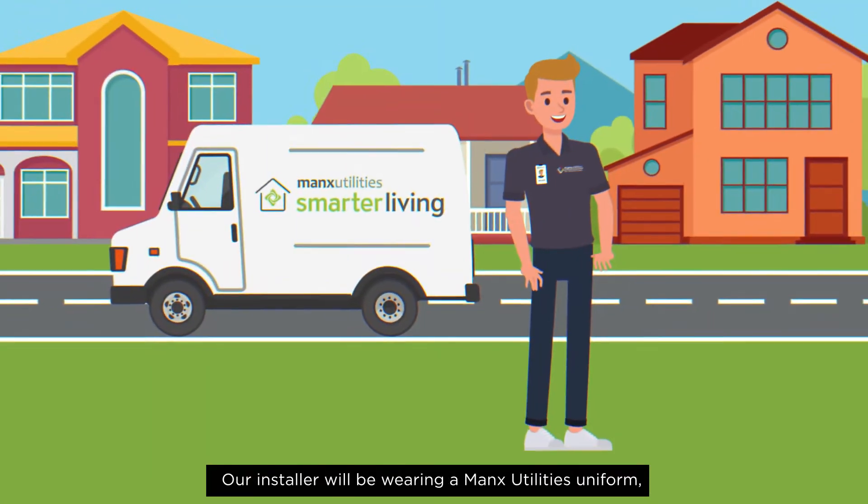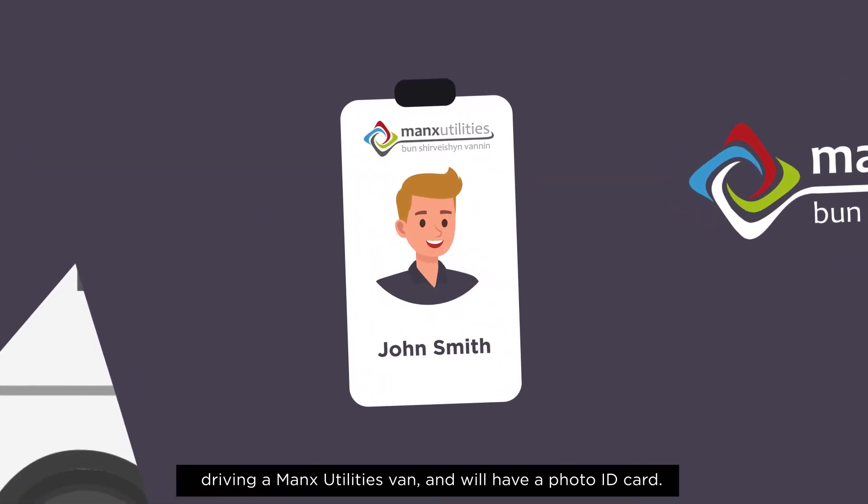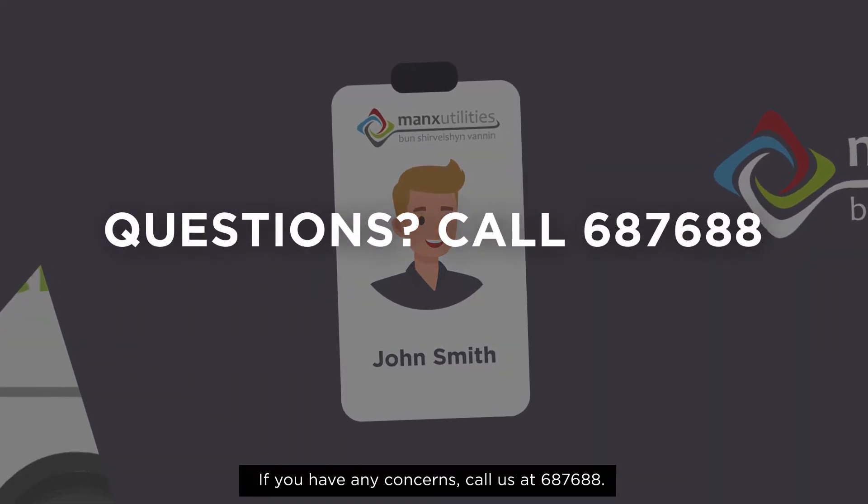Our installer will be wearing a Manx Utilities uniform, driving a Manx Utilities van, and will have a photo ID card. If you have any concerns, call us at 687 688.